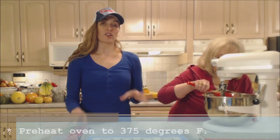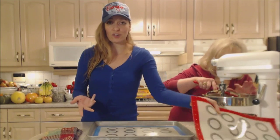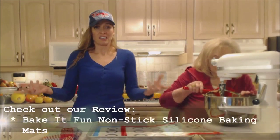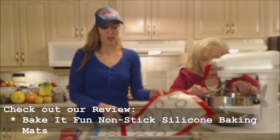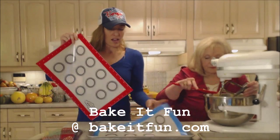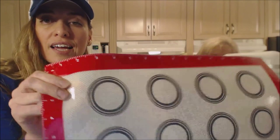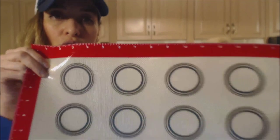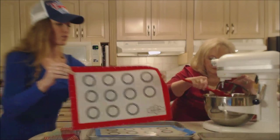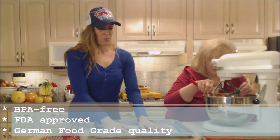We've preheated the oven to 375 degrees. We're using silicone baking mats instead of parchment — they help things not stick, not just cookies but breads, chicken, fish, french fries too. These awesome ones are from bakeitfun.com and also on Amazon. They have a blue one and a red one. The coolest thing is they have markings for cookies — concentric circles so you can measure how large to make each cookie — and a ruler on each side. They're BPA-free, FDA approved, and German food-grade quality.